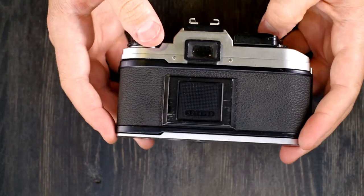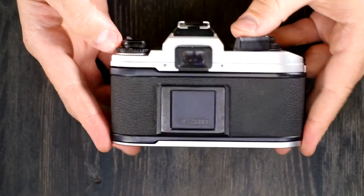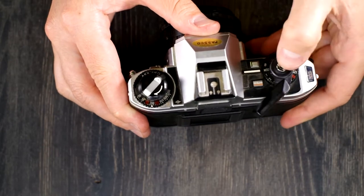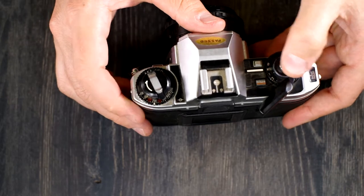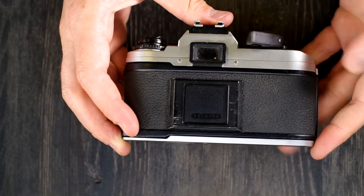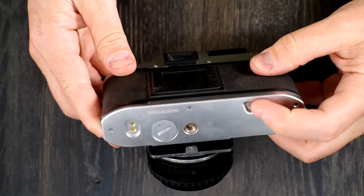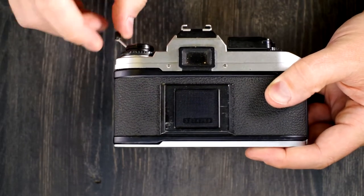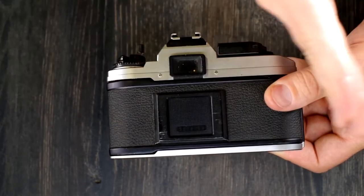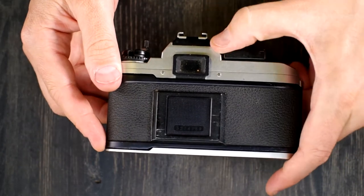As you go through your shoot taking pictures and advancing your film, you can confirm the film is being advanced by watching the rewind knob — it should spin as you advance. At the end of your roll, when you've finished all 24 or 36 exposures, you need to rewind. Push the film release button, flip out the film rewind lever, and start rewinding.